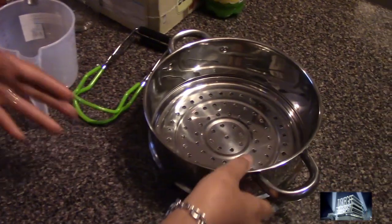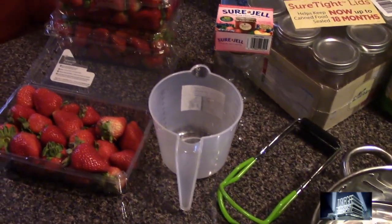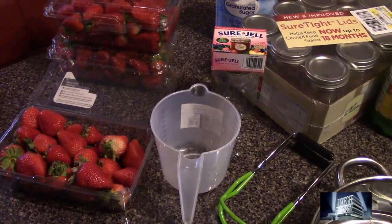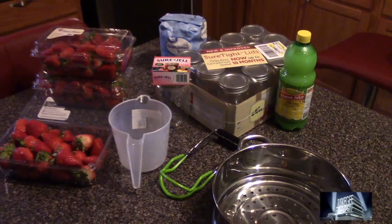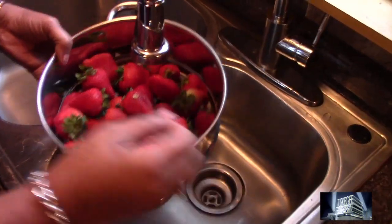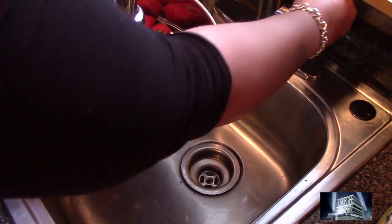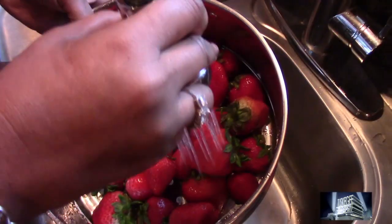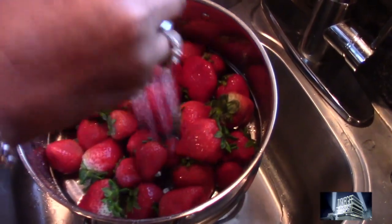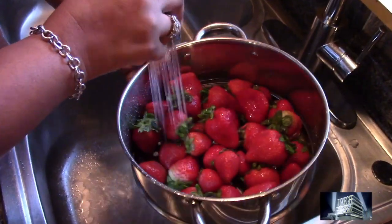Here is our colander. We're going to clean our strawberries before we start. These are the ingredients that are needed to can strawberry preserve. We are getting ready to wash the strawberries — you have to make sure they are clean to start our canning. We're going to do just a little gentle wash here of the strawberries.